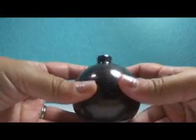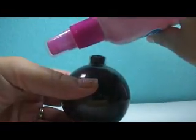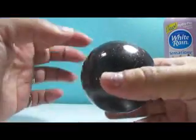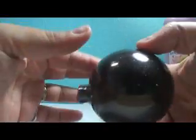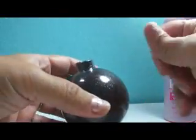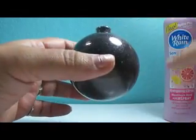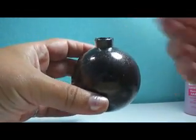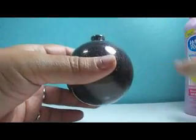The first step is to pour the hairspray into the glass ornament and coat it — circling it around, shaking it up so every corner has hairspray. Then you empty it out. You can throw it away or put it back in the bottle since it's not affected by glitter yet.